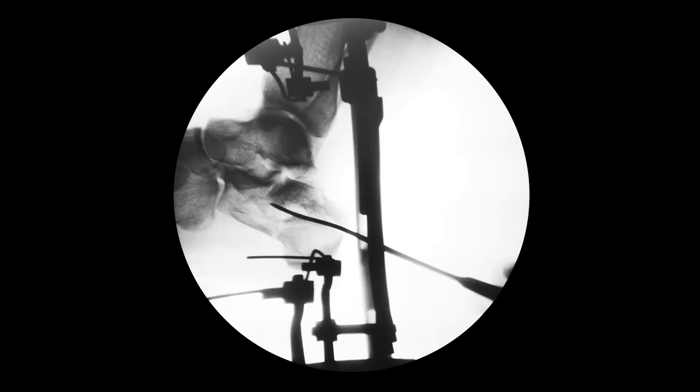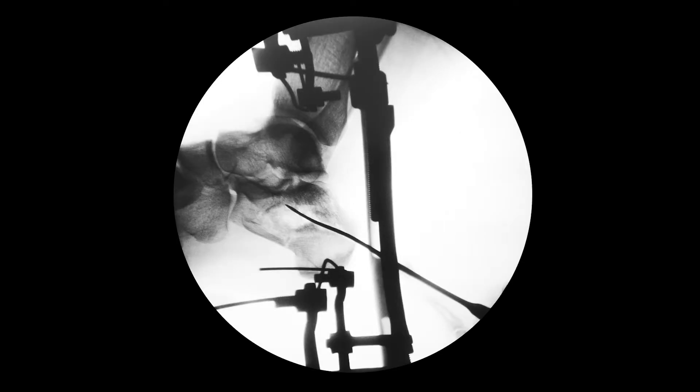Through the fracture line of the tongue-type fracture I introduced an elevator and lifted fragments of the articular facet, leaning on the calcaneal tuber.